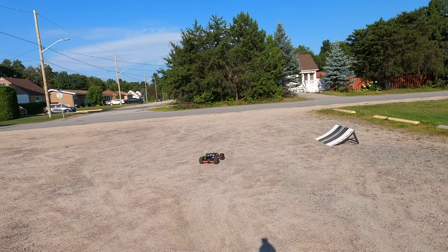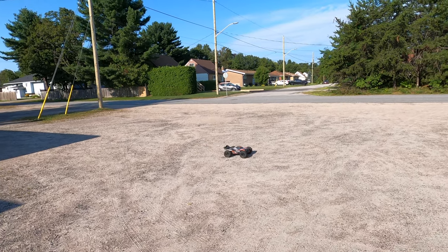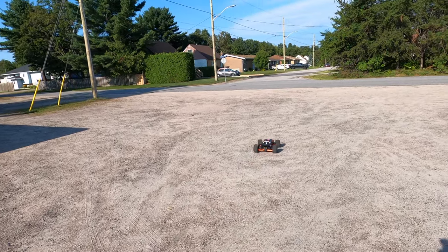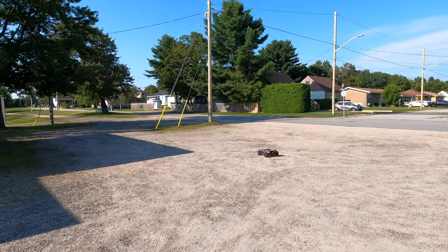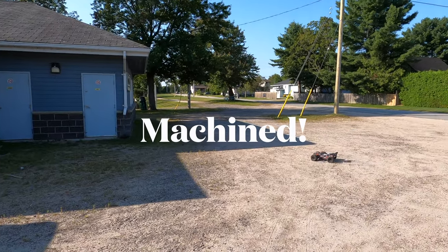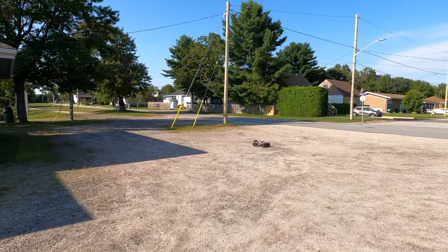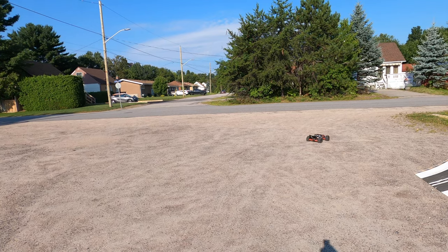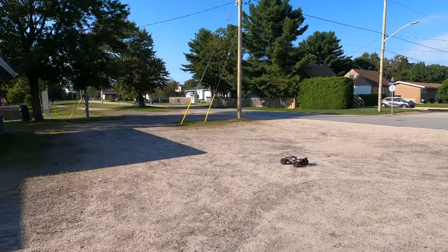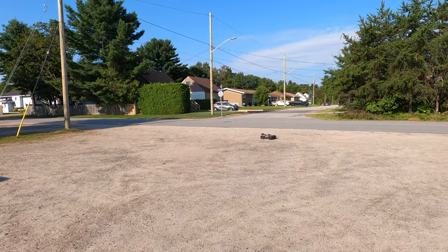Hey guys, it's Jason here. Welcome back to the channel and welcome to the first running video with the Traxxas Sledge after a pretty hefty rebuild. We now have the KC RC motor mount and the center diff housing — those come together when you buy the motor mount. We have Traxxas ring and pinion gears front and rear, 50 thou weight in the front, 40 thou weight in the rear, still running the Basher Queen carbon fiber shock towers, stainless steel screws, and blue sealed bearings. The screws are just because I'm going to be running this truck in the winter and I do not want it to go all nasty rusting.